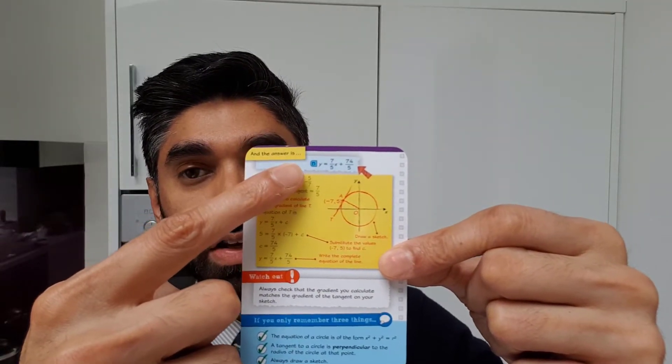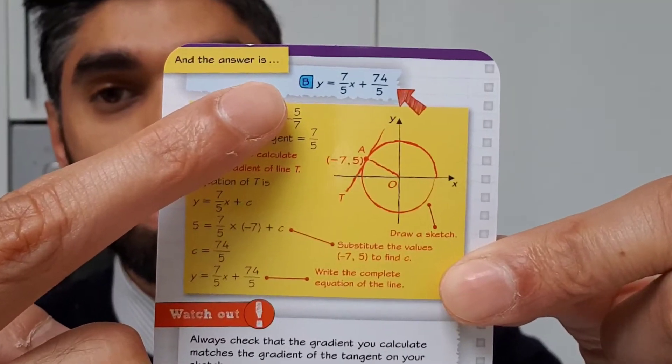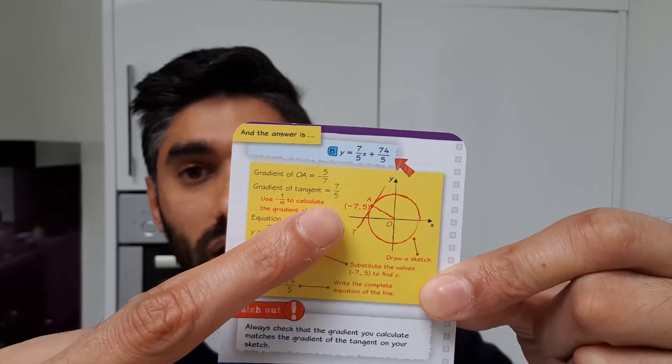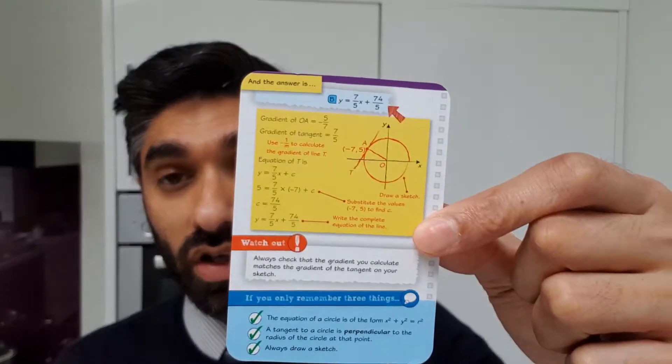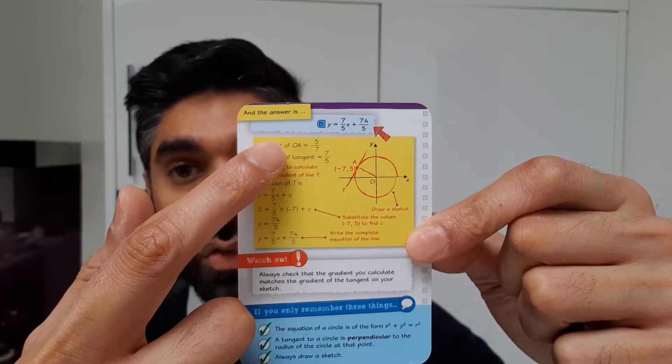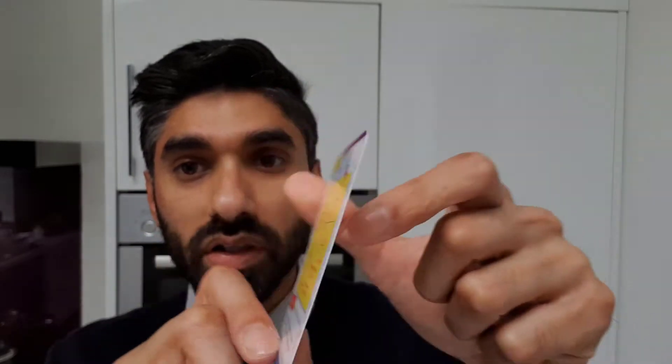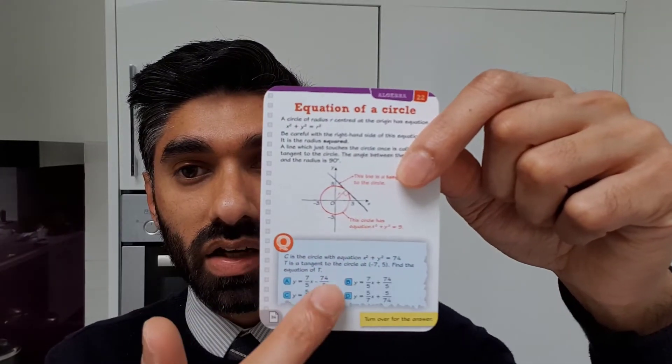The answer is already here so you can check your answer. If you got it right and feel confident with this topic, you can move to the next topic. But if you haven't got it right, you can go through the detailed example and then have a go at the question on the other side again.